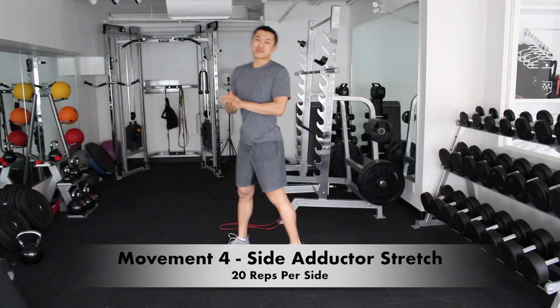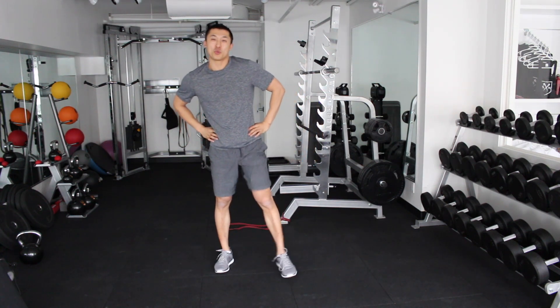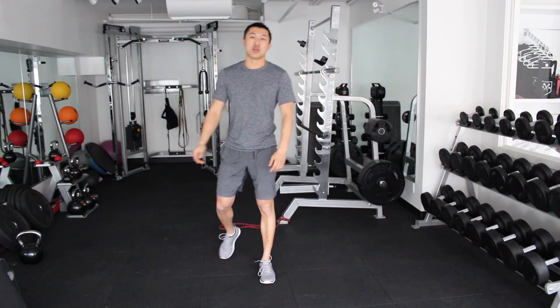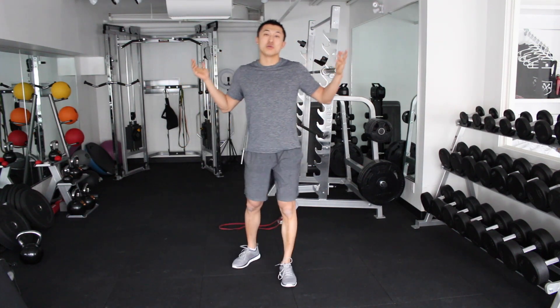That's it for today — our four exercises. Shake it out and hope you enjoyed it. If you have any questions, remember I'm literally only one email away, or you can always catch me in our Facebook group. I hope you have a great day, and we'll talk to you soon. Bye!